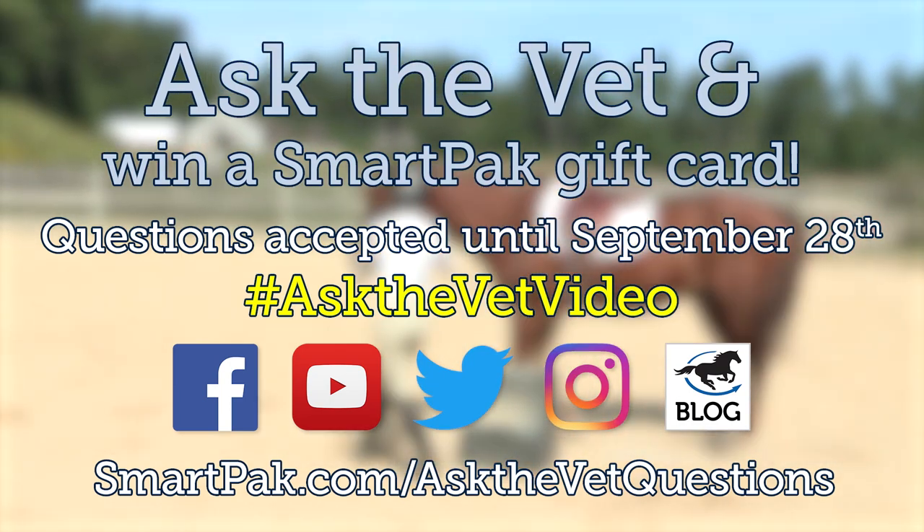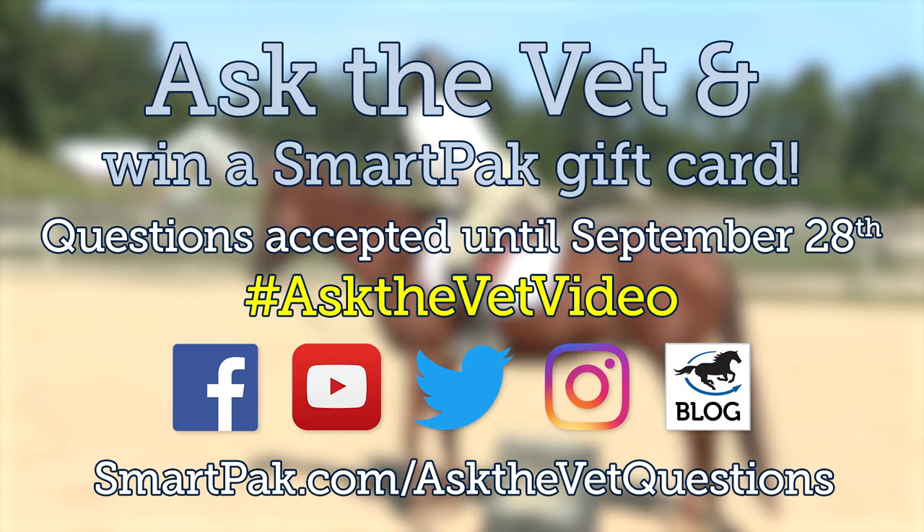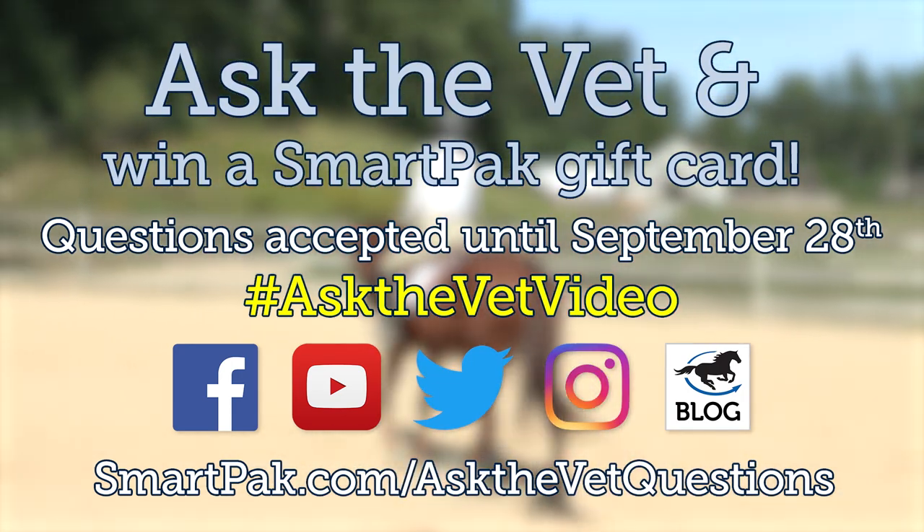That was all of the questions we had this time. Thank you guys very much for submitting those questions and for voting on them — the questions are getting tougher and tougher. You can submit questions for the November episode on YouTube, Facebook, Instagram, the blog, by emailing customercare@smartpak.com, via Twitter, or at smartpak.com/askthevetquestions. Comment right here on YouTube. Submit questions for the November video until September 28. If using social media, use hashtag #askthevetvideo so we can track down all those questions.